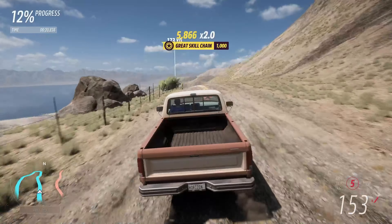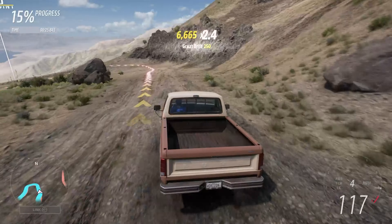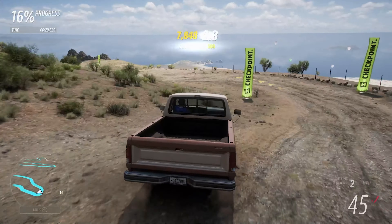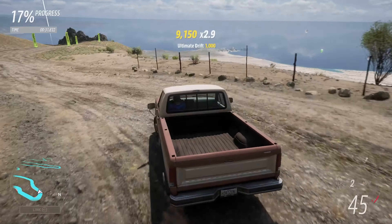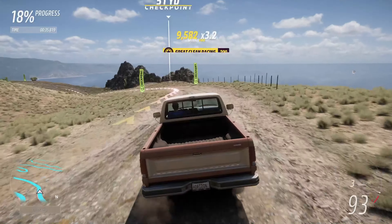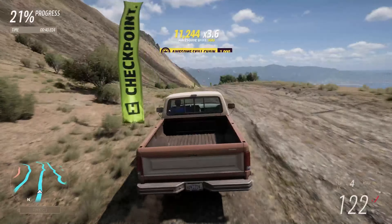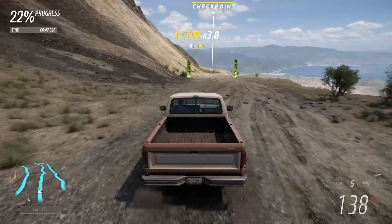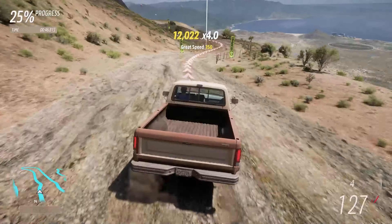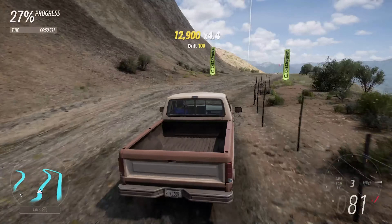It's able to get up to a good rate of speed at least. If this can beat any of the more modern F-150s that we've taken out in this series, then I'd be pleased with that. There's a bit of understeer there, and the handling does feel kind of vague in places. The brakes are decent though.